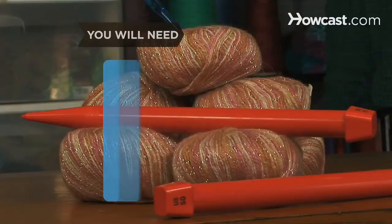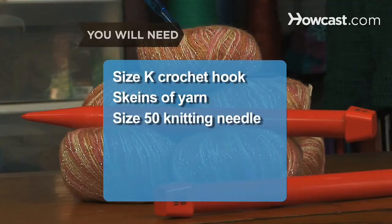You will need a size K crochet hook, 9 skeins of yarn, a size 50 knitting needle, and additional skeins of yarn.